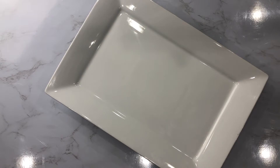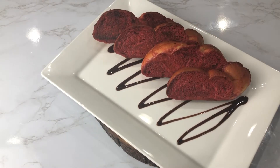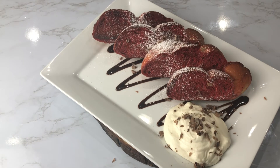Now onto my favorite part — plating. Now I must say, if you're on a diet, I would not advise you to make this recipe. But if you're trying to treat yourself on a Sunday morning, then go right ahead. You won't be disappointed.